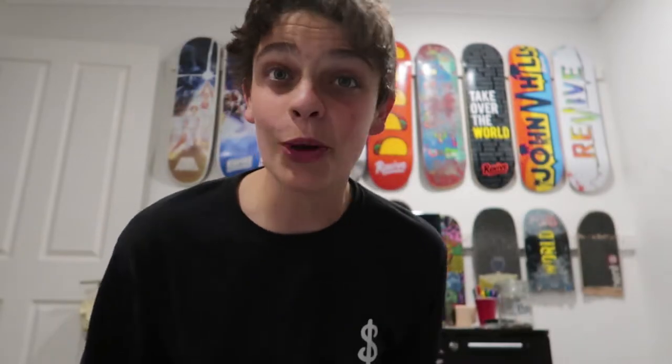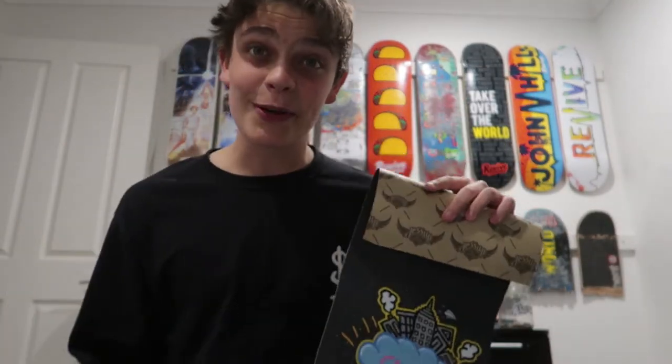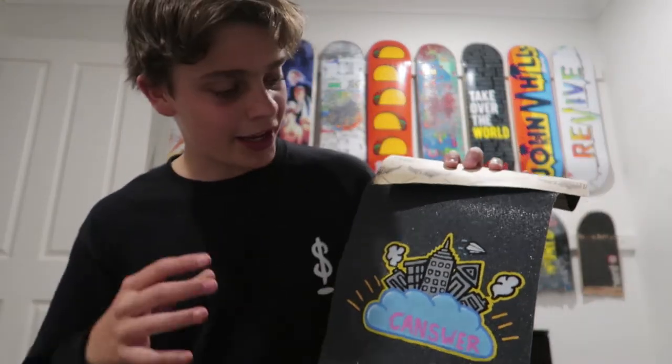And just like that it is done. I hope you guys like the way it turned out — I'm really stoked on the way it turned out, and I say that about every grip art, but I actually am this time. This was a cool original idea of mine, taking a few concepts of their artwork that they've done before. I threw the little plane in there because Easter eggs are cool.